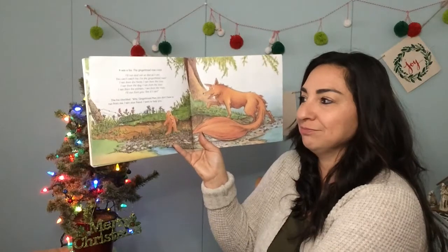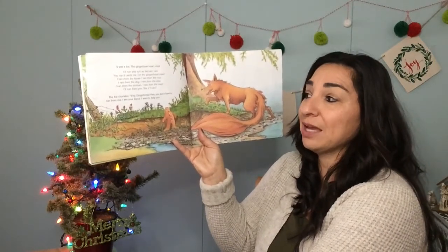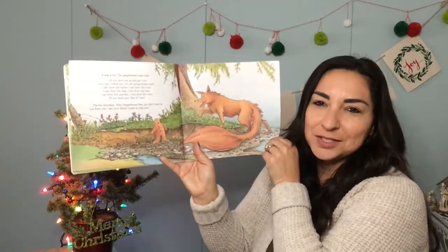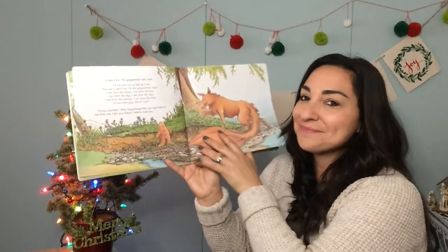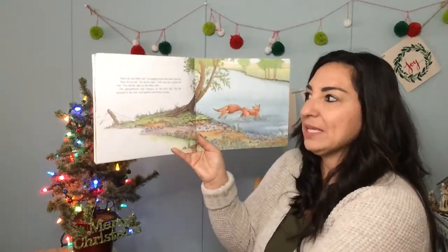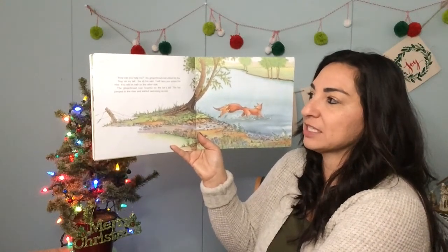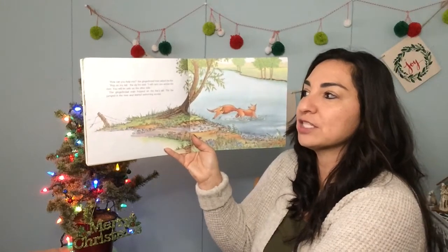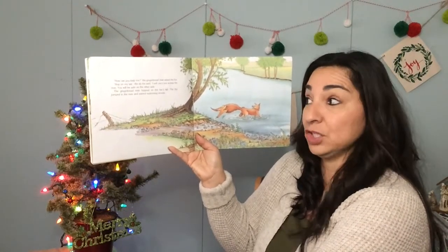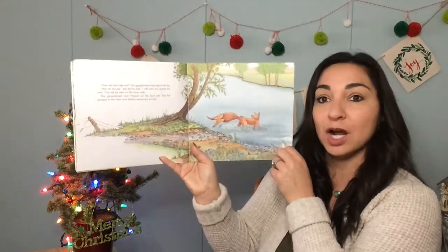The fox chuckled. "Why, gingerbread man, you don't have to run from me. I'm your friend, I want to help." Do you think that the fox really wants to help him? Let's find out. "How can you help me?" the gingerbread man asked the fox. "Hop on my tail," the sly fox said. "I will carry you across the river. You'll be safe on the other side." The gingerbread man hopped on the fox's tail. The fox jumped in the river and started swimming across.